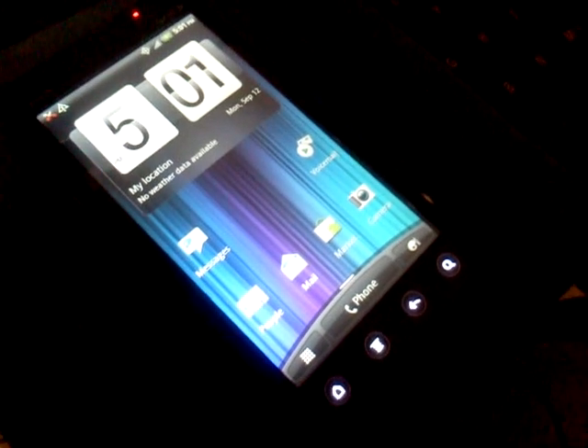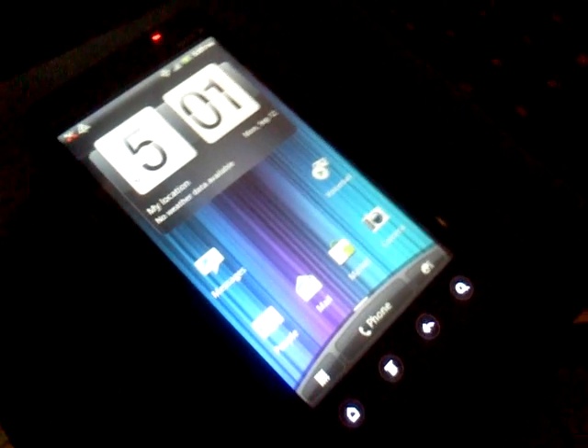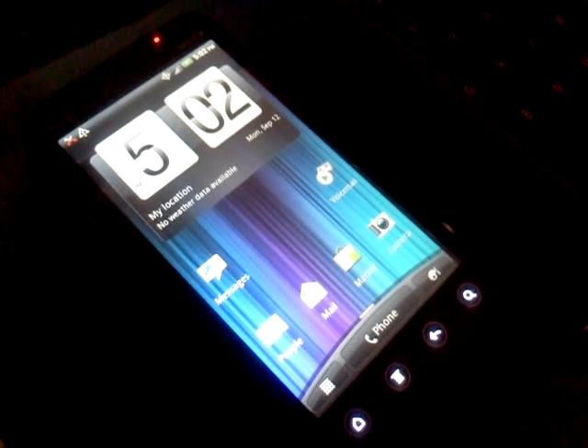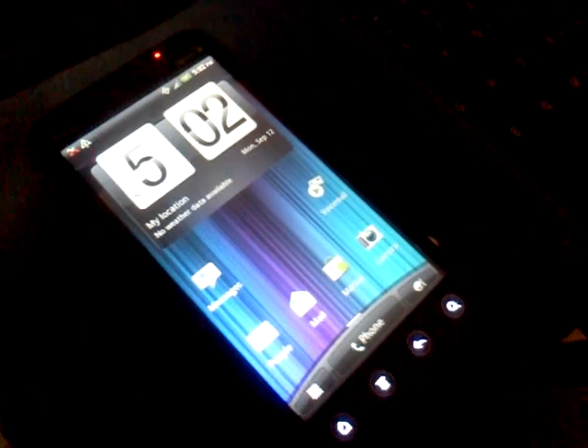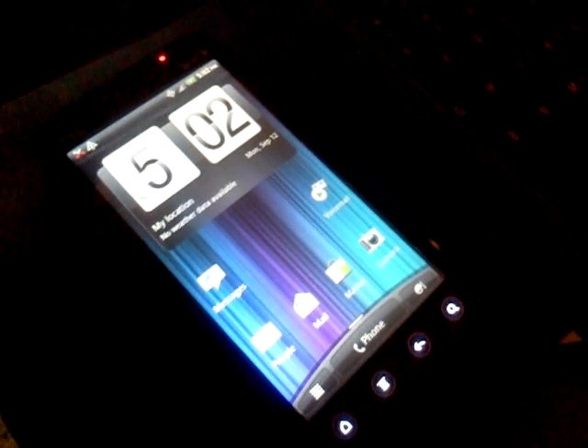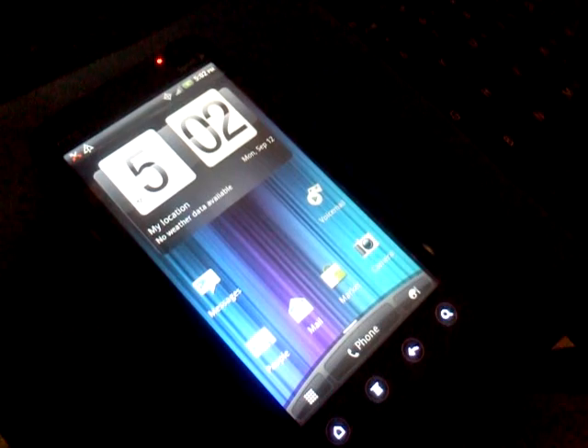Sorry about the poor quality of this video. I can't find the charger for my regular camera, so I'm recording this on an LG Optimus V and the quality sucks. Anyway, this is the first ever voicemail notification fix for the Evo 3D. I developed this myself.